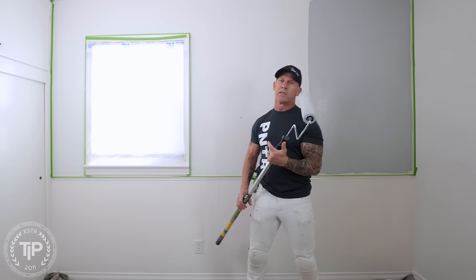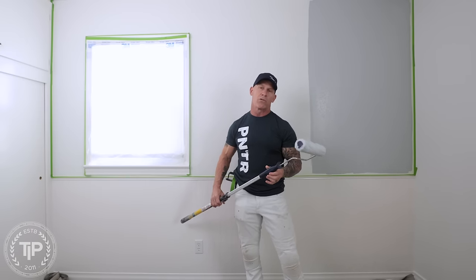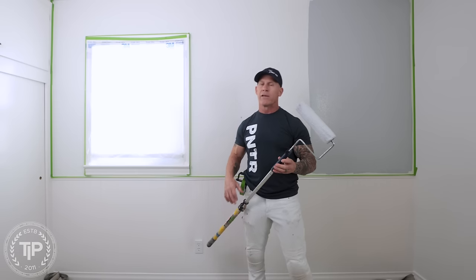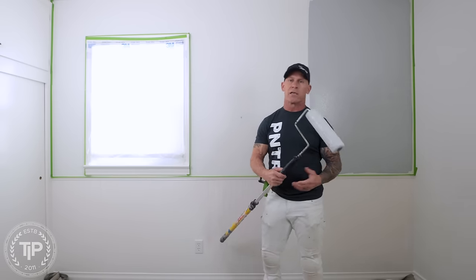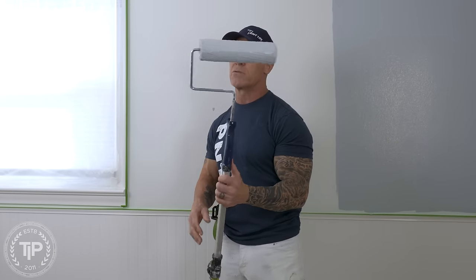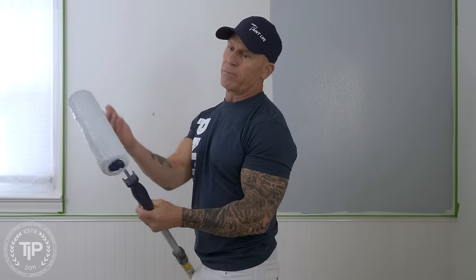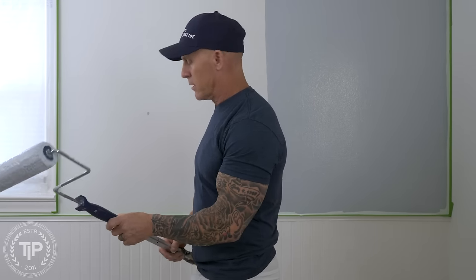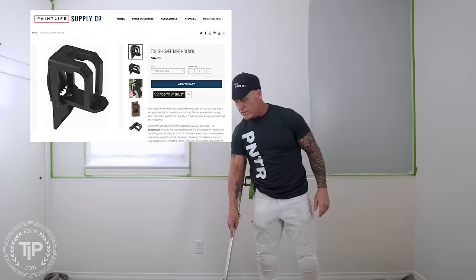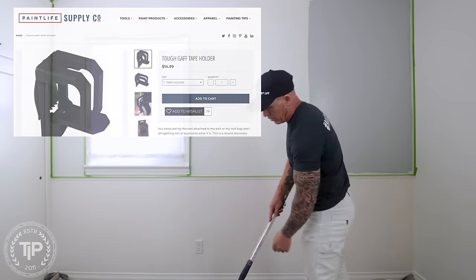I just subconsciously twirl my roller in my hand and I'll never drip paint. Even just standing here talking to you on this video, I won't drip paint as long as I'm rotating this roller. I use that method when I'm doing my cut-ins and when I'm rolling a wall — always just rotating this roller so the paint doesn't sag to one end and eventually drip.